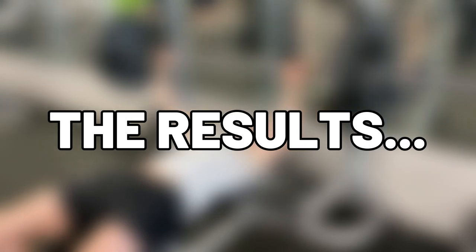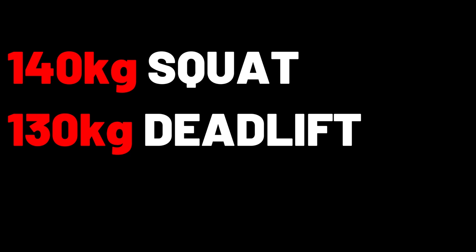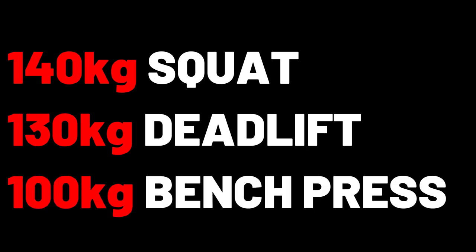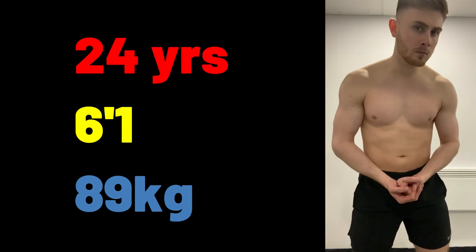So the final standings for my one rep maxes are 140kg on squats, 130kg for the deadlift, and 100kg for bench press. For a 24 year old who's 6 foot 1 and weighs 89kg, I don't think these stats are too bad. However, next year I'm coming back to try and beat my scores, so make sure you subscribe if you're new. And if you don't, just know you are dead to me.